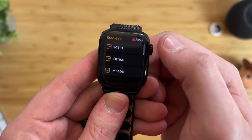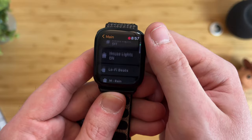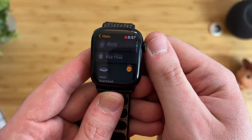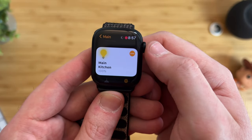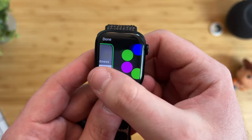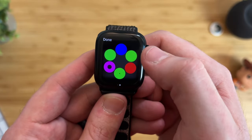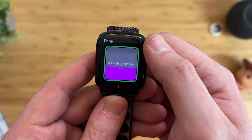You have your rooms, which are mirrored from your iPhone, and this has all your scenes that you can run with just a tap. You can control your devices — turn a device on or off — and if it's a smart bulb, you can change the brightness by sliding or scrolling. You can change the color by swiping and choosing your color, though you're not able to view the full color palette like you would on your iPhone.